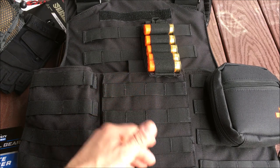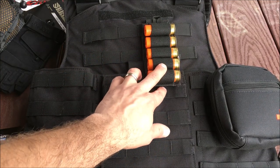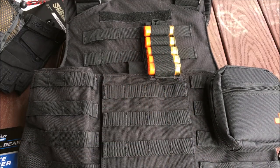A lot of times you'll pay over $130 for two steel plates alone. It doesn't come with this shell carrier — I added that for today, as well as this medical pack. But you get the plate carrier itself and those really nice Level 3 steel plates.